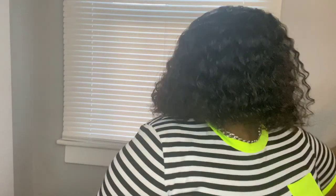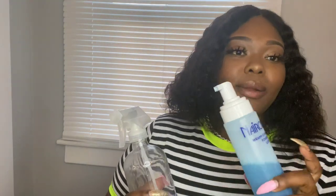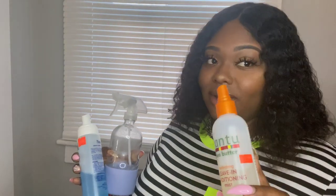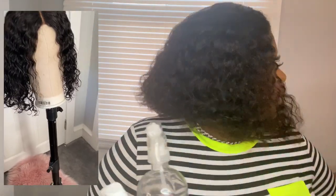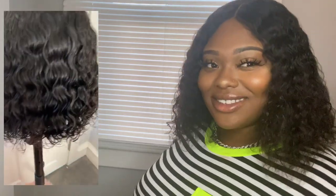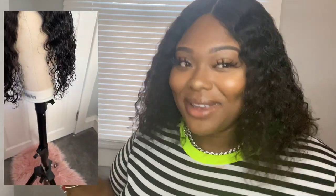She's low maintenance. Whenever I want to retouch or go for more of a wet look, I'll just use some water and leave-in conditioner. I'll spray the hair down with some water, then put some mousse, then put in some leave-in conditioner. When this wig dries up it's beautiful — it gives you like Diana Ross vibes.